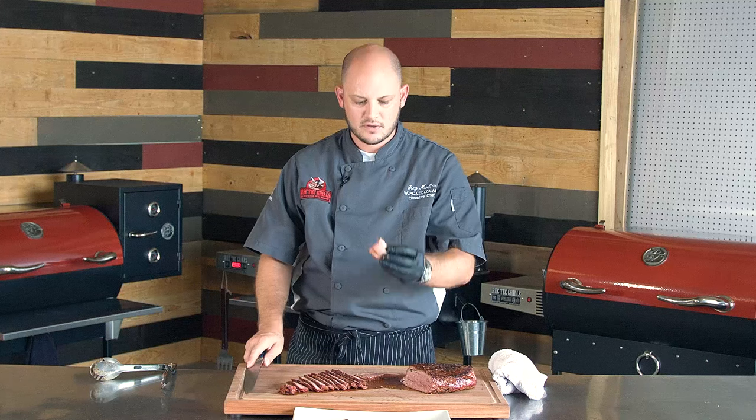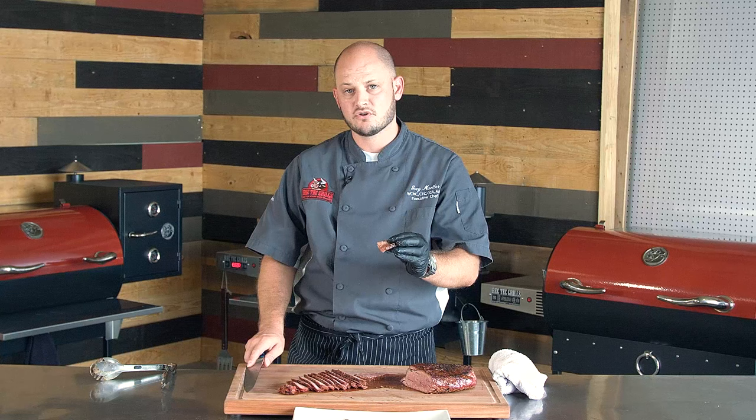Nice London broil cooked on the RT680: two hundred and twenty-five degrees until an internal of a hundred and twenty-five degrees, took about an hour and twenty minutes, then seared at five hundred degrees for about three minutes a side. Great flavor, super easy. Pick up a London broil and give it a try. Bye bye.